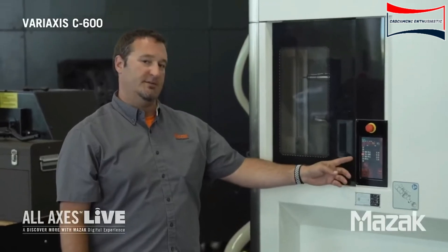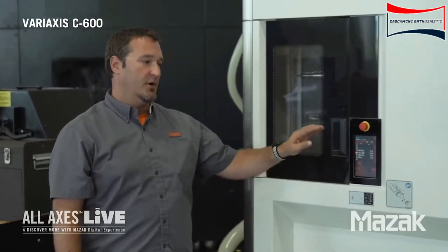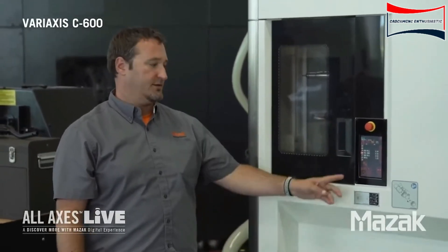This is our visual tool management screen. This will allow us to rotate the magazine manually. It also gives us a little bit of data on the tools that are in the control and what pocket they may reside in.